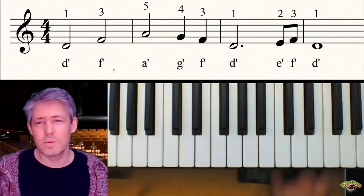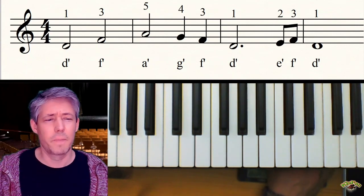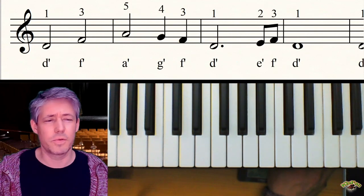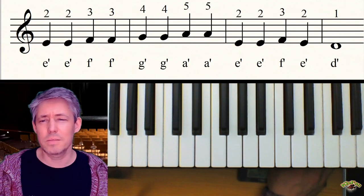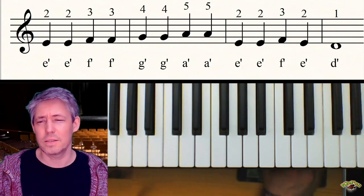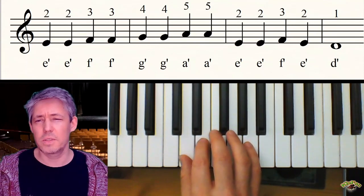Diese Melodie – das sind ja vier Takte: eins, zwei, drei, vier – diese Melodie kommt genau dreimal. Also wir wiederholen das dann nochmal und nochmal, und danach, nach dem dritten Mal, kommt dann das hier: Das E mit dem zweiten Finger als Einschlagnote.